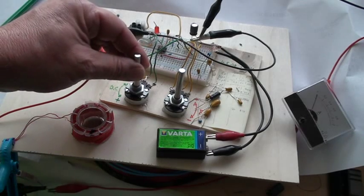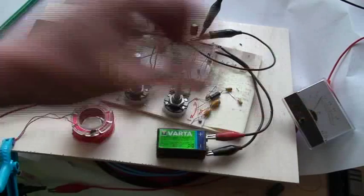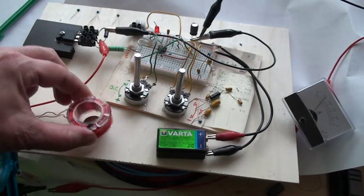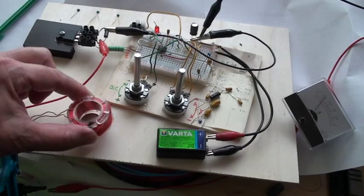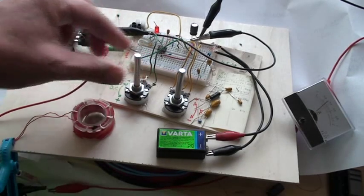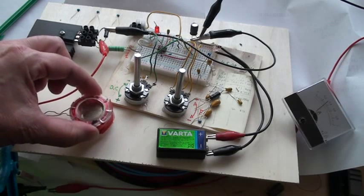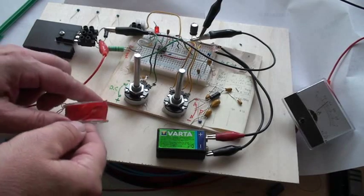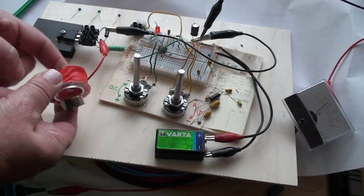Now I put some duty cycle. You hear it here and you see on the amp meter — we will go up to 200 milliamps now. It is moving but not levitating. I increase the duty cycle. Now it levitates very well — the magnet is levitating! You can turn it here, you can push it here, push it down, it comes back.